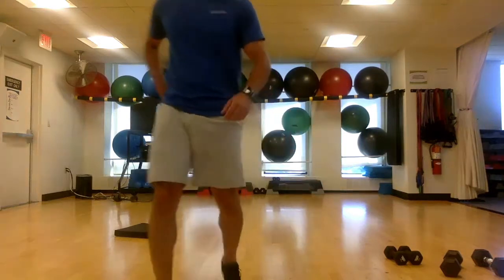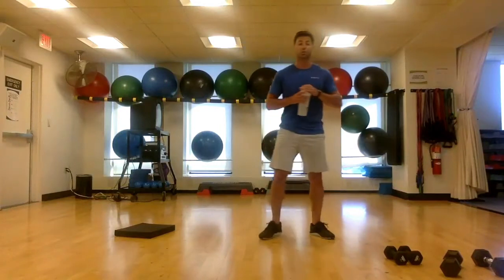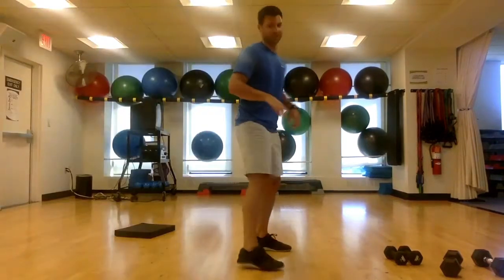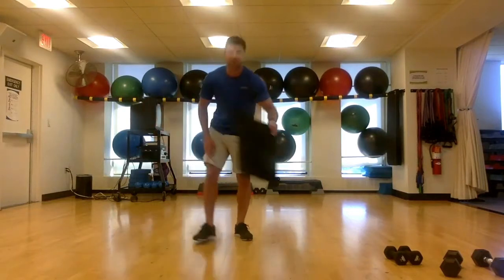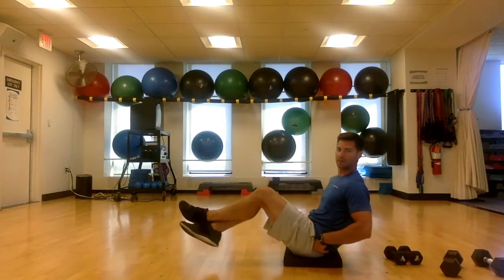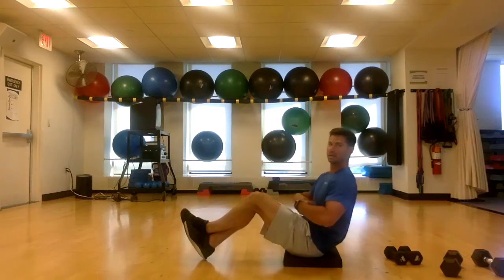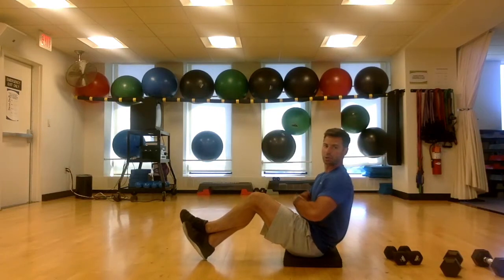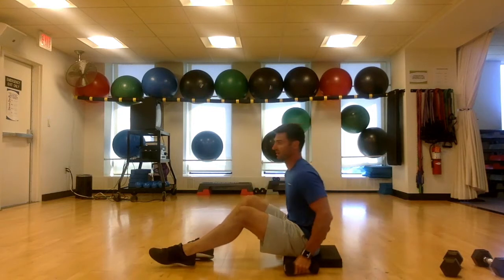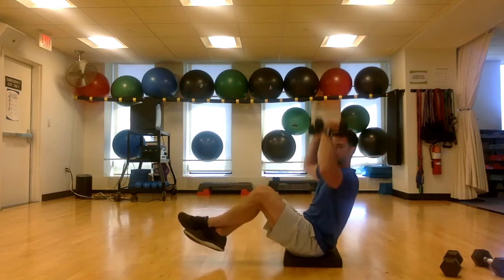Grab a sip of water — you're a quarter of the way through. Our next two exercises are going to be on the ground. This is called boat pose: sitting on your butt, feet crossed and elevated. If you can't hold this position, just drop your heels to the ground and maintain a slight lean back — that's still going to engage your core. Grab some light dumbbells; if you don't have dumbbells, just use your arms and pretend like you're pressing — you're still going to get benefit. You're going to hold this position and press above your head for 30 seconds. Three, two, and begin.